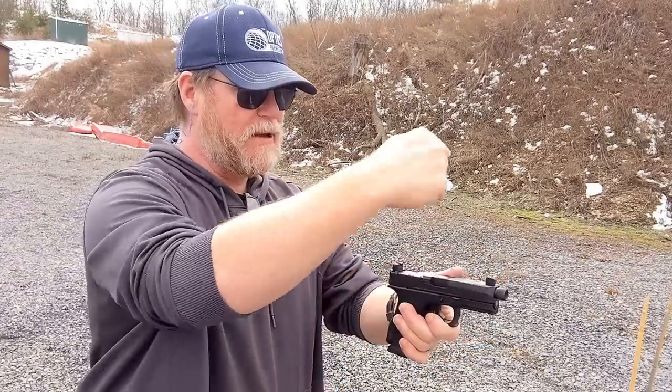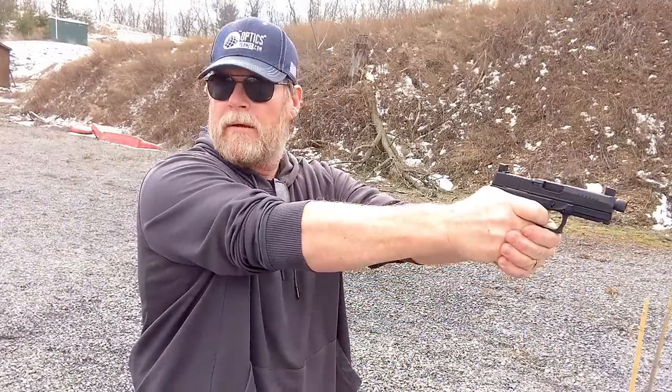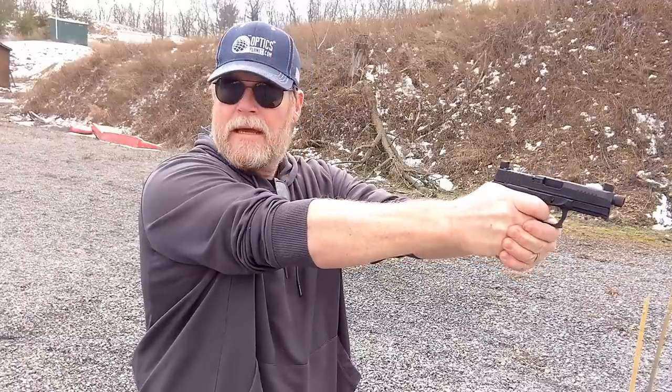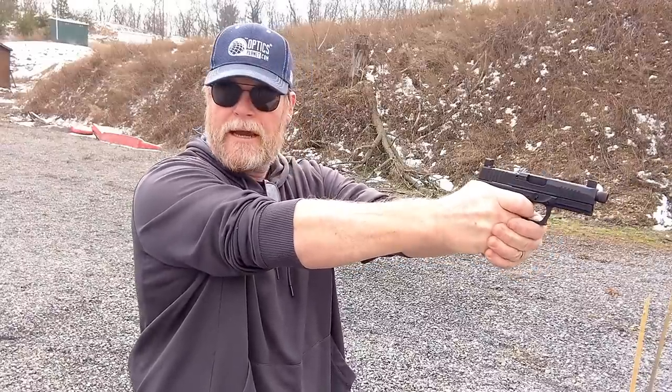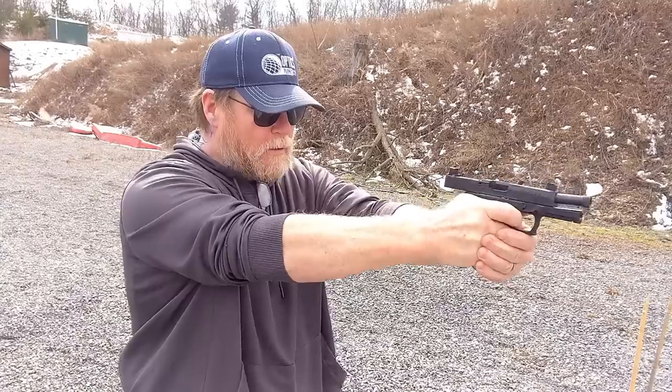One of the things I often look at is the ejection pattern, because Glock is normally set up for 124-grain. What I'm looking for is a nice arc way across and out the back. I don't want stuff going straight up in front of the pistol or behind it and hitting me in the forehead. And a consistent ejection pattern.